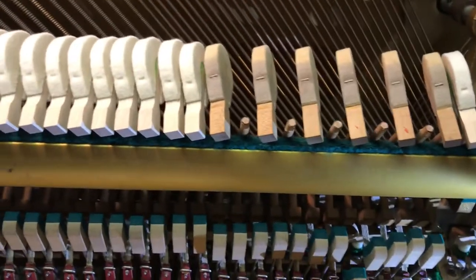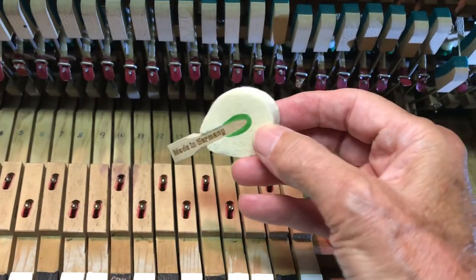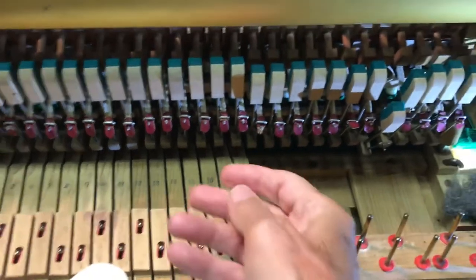The new hammers are making a huge difference. Here's what a new hammer looks like — made in Germany. They're Abel hammers and they're beautifully made.